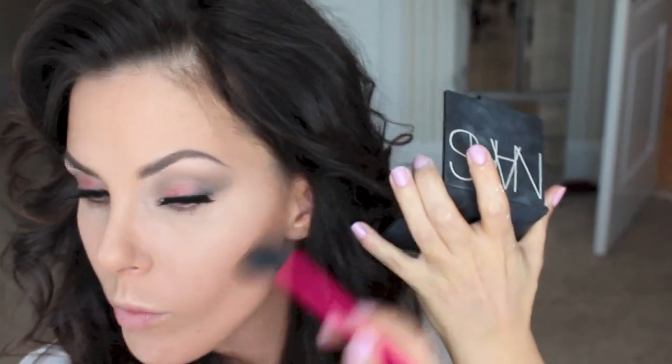Setting that with Laura Mercier's Secret Brightening Powder — it's another illuminating product that's really good to set your concealer with. Then I'm using NARS Laguna to do my contour. I'm contouring my cheekbones, my jawline, and my forehead, using a stippling brush for my forehead and dragging it down to my temples. For a cheek color I'm using Max Mocha, popping that right onto the apples of my cheeks and blending it back a little bit.